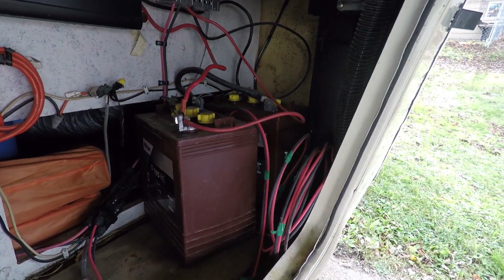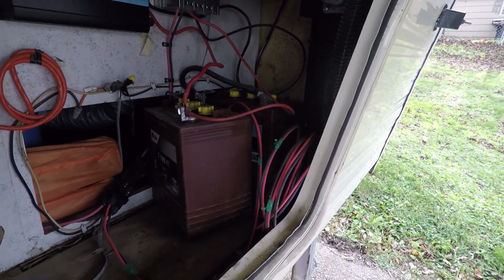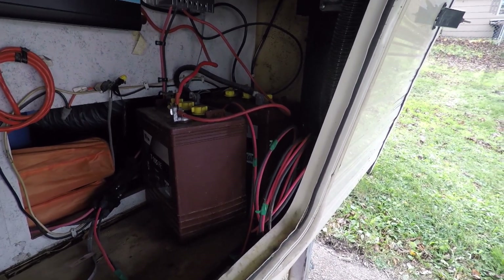So today I'm going to take these Trojans out and we're going to pop the new ones in, get them all set up, and kind of test them a little bit before we go.